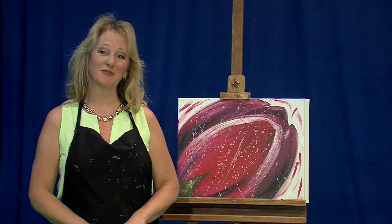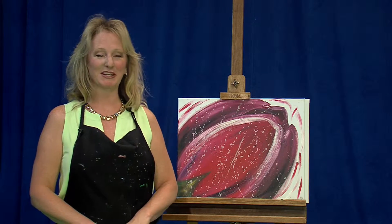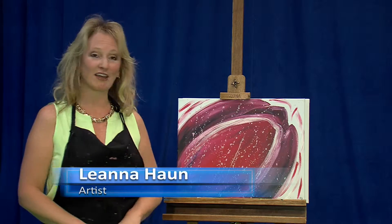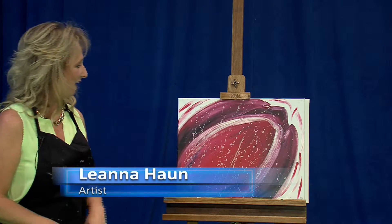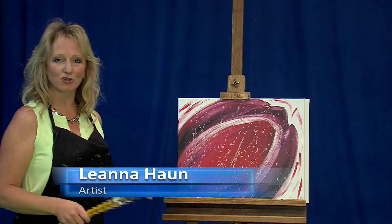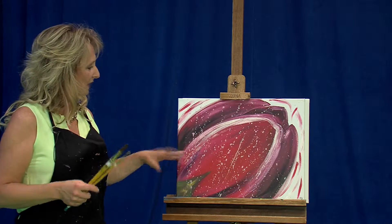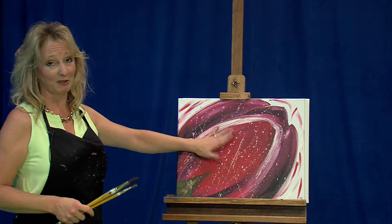Welcome, everyone, and thank you for joining Painting with Picasso's Grapevine. My name is Leanna Hahn, and I will be host and teacher for today. Today we're going to work on this gorgeous spring painting of a tulip — so nice and loose, nice colors, really easy, nice big fluid movement. And we're going to do some really fun splatter painting, which everybody likes.